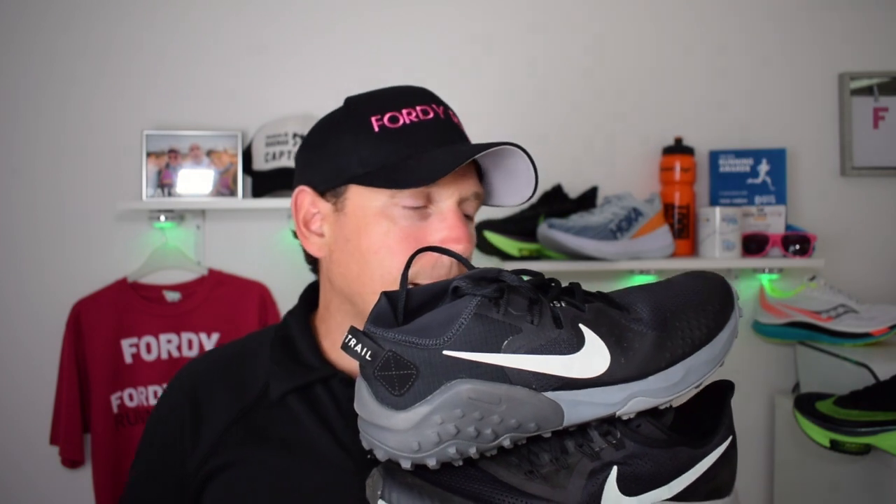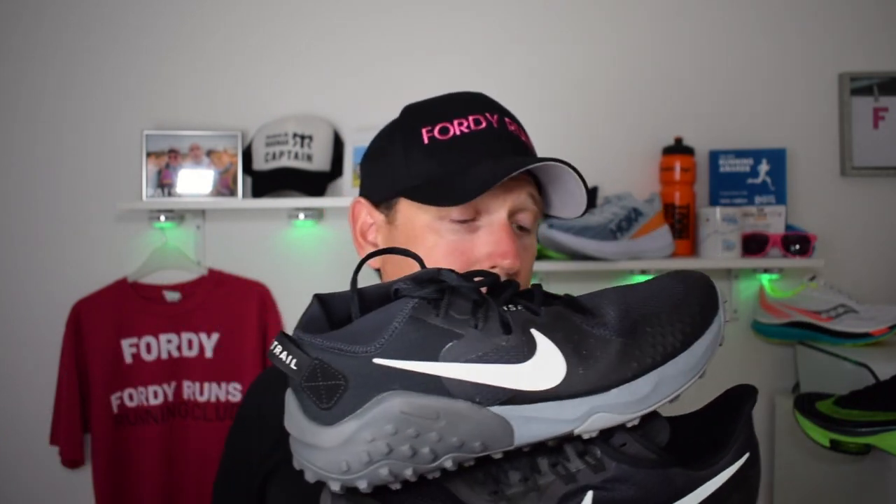So to compare the two: these are not the hardcore end of the trail scale, but for a day-to-day trail shoe the Wild Horse 6 is the way to go, especially now it's under £100. If you want something to take you on roads and then off-road and back again, look for the Nike Pegasus Trail — it's an awesome shoe. Both are great shoes and I can't recommend them enough, so check them out.